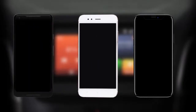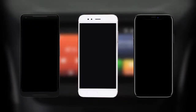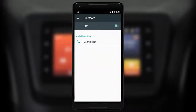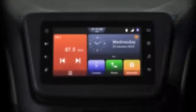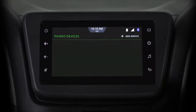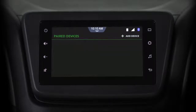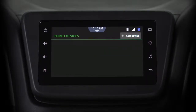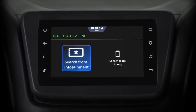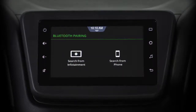SmartPlay Studio allows three phones to be connected simultaneously via Bluetooth. First, turn on the Bluetooth on your smartphone. On the infotainment system, tap the phone icon. In this menu, tap Add Devices. You can add it from your phone or the infotainment system. Let's select Search from infotainment.